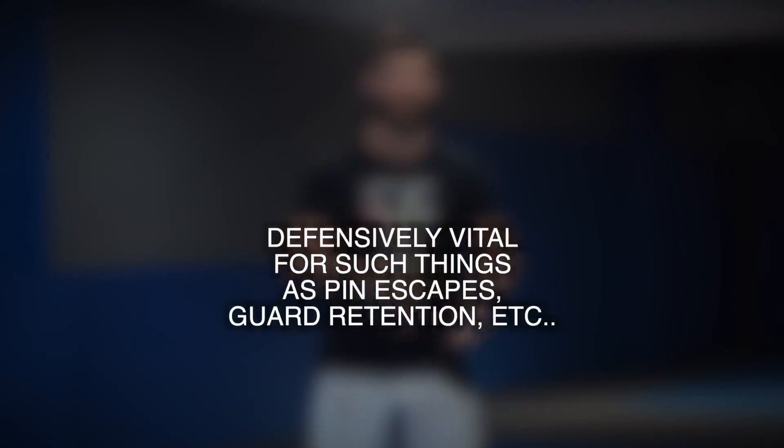The question is a little bit different defensively versus offensively. Defensively, you absolutely need to drill both sides because you're not going to be able to choose what direction you're being attacked in. If someone's trying to pass your guard or if someone's in side control, you're not going to determine which side they choose to move to. So you have to be competent in escaping both sides. If you're only good at escaping one side and someone happens to land on the side where you're bad at escaping, well obviously you're not going to get out and you're going to get submitted. So defensively, when it comes to pin escapes and guard retention, yes, you absolutely do need to drill both sides — it's essential.